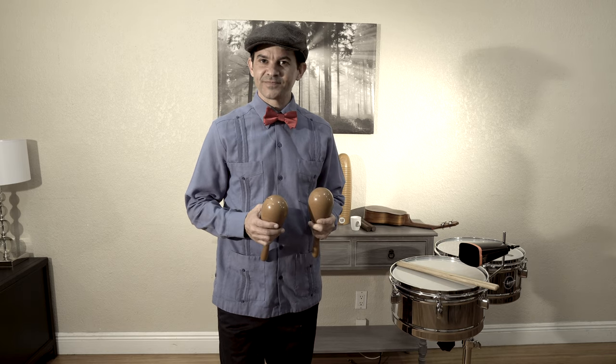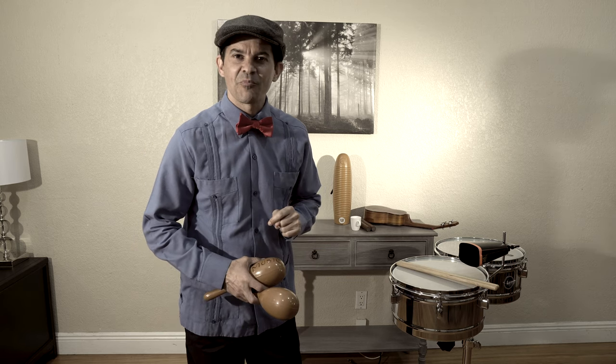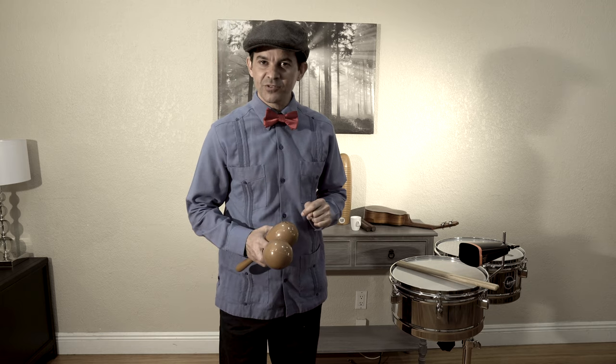Excellent work, everybody. I hope you enjoyed today's lesson. I wonder what we should do next week. Well, for now, remember: practice, practice, and keep the music alive.